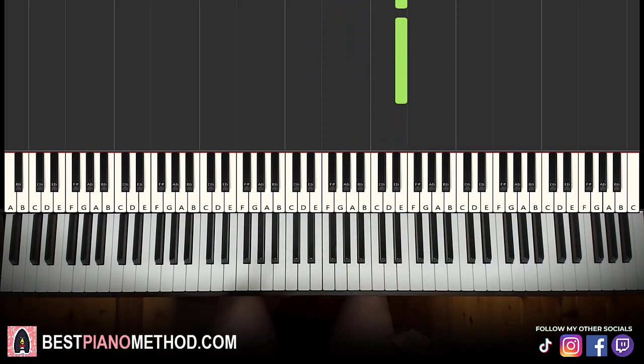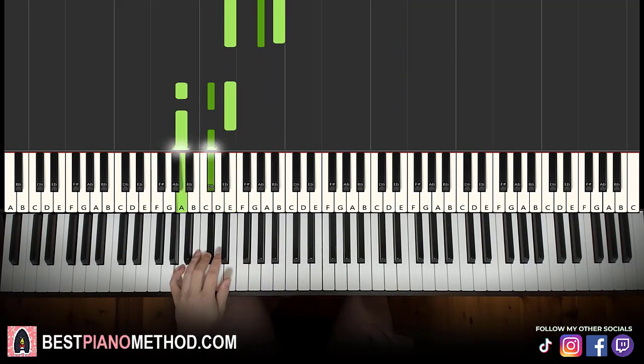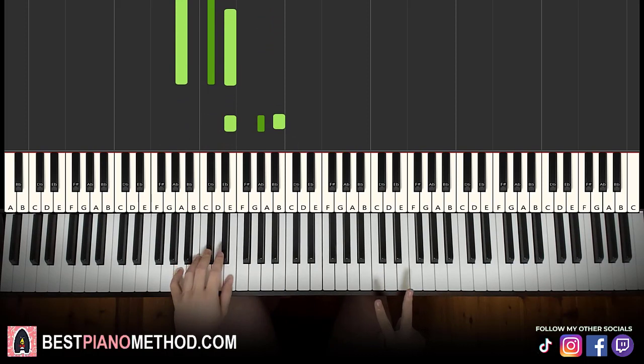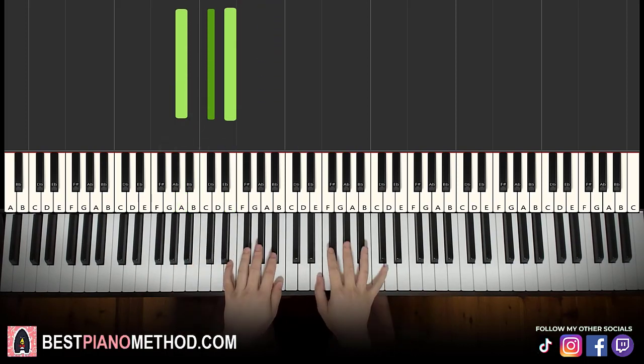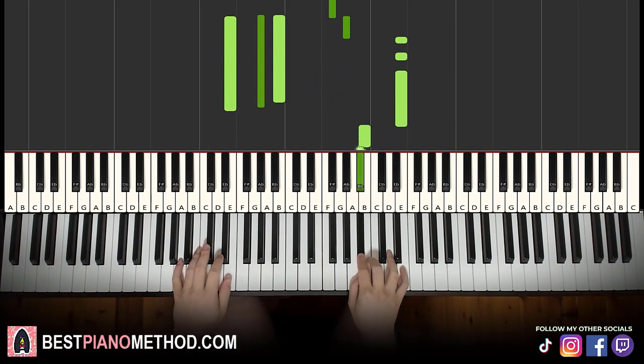That's it for the right hand. Left hand, we just have two chords: E major, which is E, G sharp, B, and the second chord is A major — A, C sharp, E. With these two chords in mind, both hands together: right hand starts, E sharp and E major together, then A and A major together.